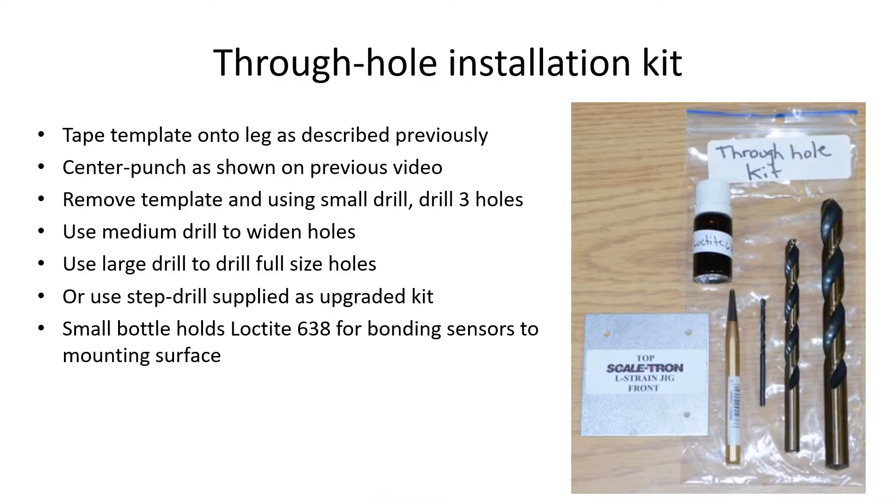This is the through-hole installation kit. It includes the center punch and template shown on the previous video. Remove the template and drill three small holes using the smallest drill. Use the medium drill to widen the holes and then use the large drill to make the full-size holes. The small bottle contains the Loctite 638 for mounting the sensors.